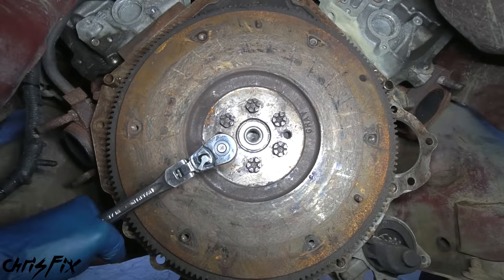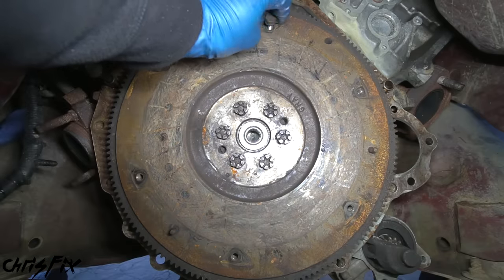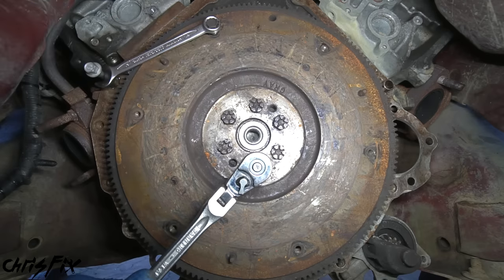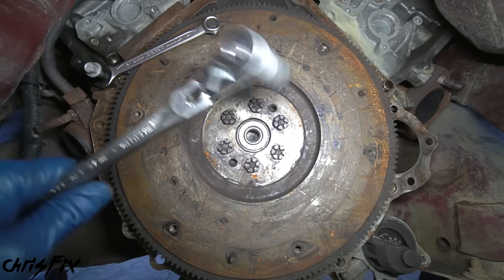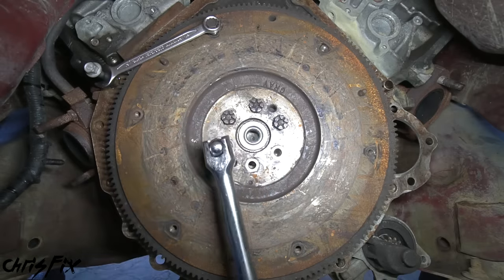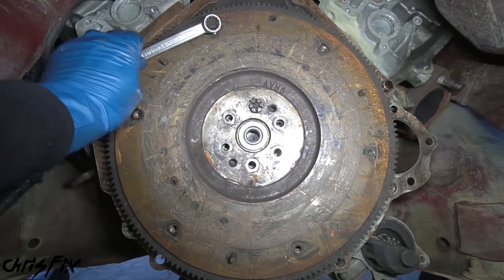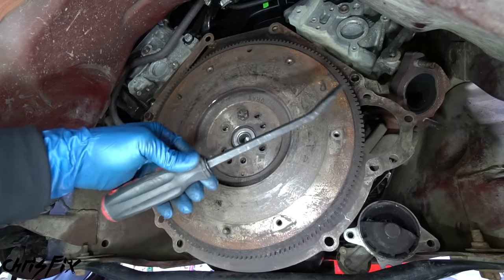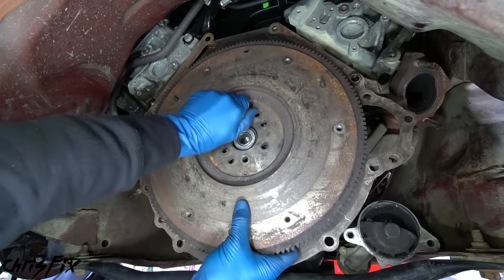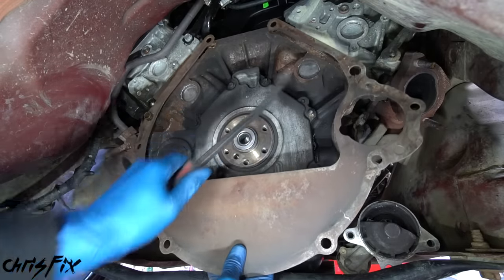Next, remove the six bolts holding the flywheel. Use a transmission bolt threaded into the engine and a pressure plate bolt threaded into the flywheel, then put a wrench over one bolt and turn the flywheel until the box end wedges against the other bolt to hold it. Use a breaker bar for extra leverage. For the last bolt, loosen it halfway, then pry the flywheel away from the engine with a pry bar - the half-loosened bolt prevents it from falling. Flywheels are heavy, so be prepared.